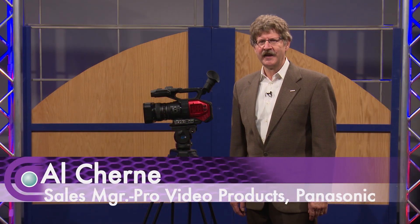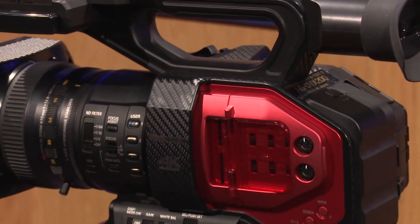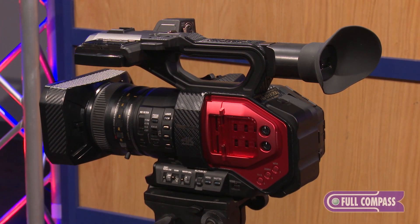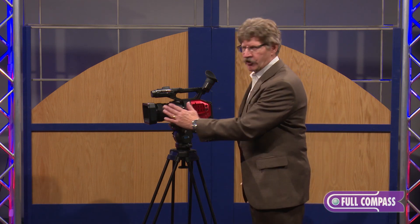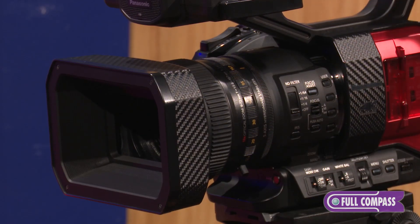Hi, I'm Al Czerny, and I'm here today at Full Compass to show you our new camera, the AG-DVX200. This is a 4K camera that Panasonic has just come out with. It's very unique in many ways. One of the things that's important about this camera is that it's a four-thirds image sensor and it has an integral lens, so the lens and the image sensor were designed and made to work together. The lens is a Leica lens, and Leica is known for their high image quality worldwide.